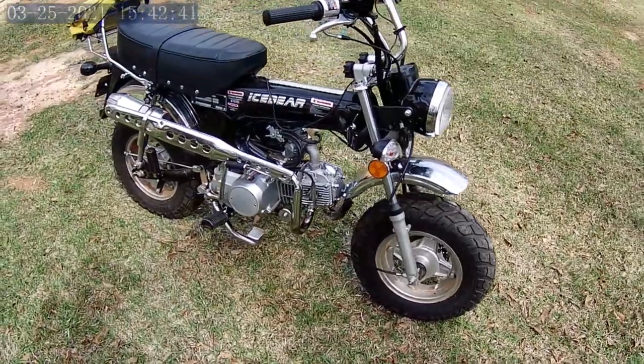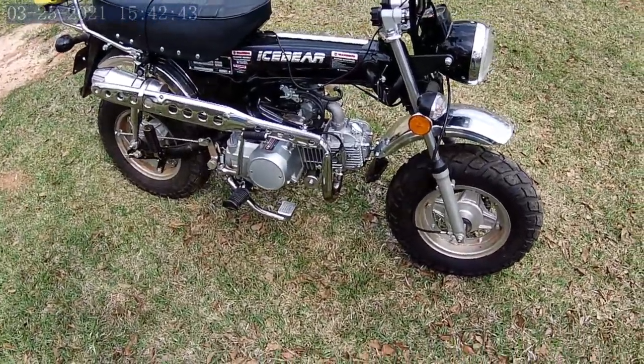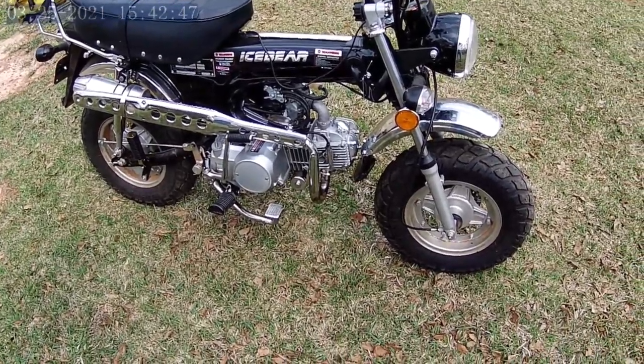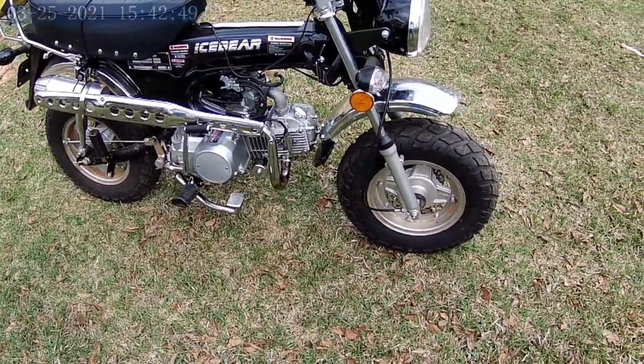This is a quick review of my Ice Bear Champion. I'm going to go through a few things that I've done to the bike — modifications and so forth.